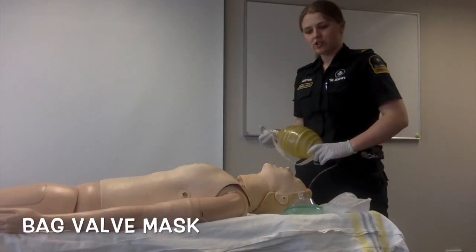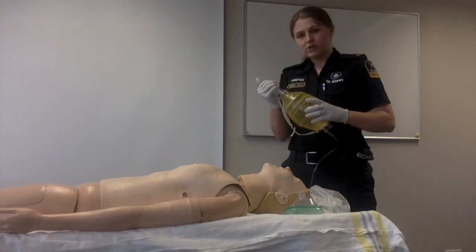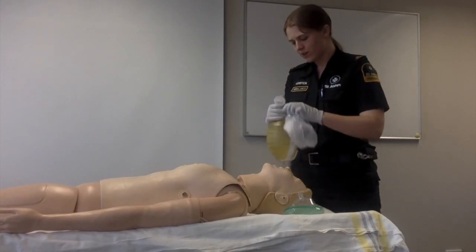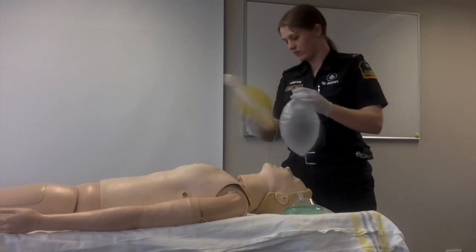Before manual ventilation of a patient, you need to check that your bag valve mask and reservoir are leak free. To check the bag, place your hand over the end and try to deflate. If no air escapes, the bag is leak free. To check the reservoir, place it over the end and inflate. When inflated, if no air escapes, the reservoir is leak free.